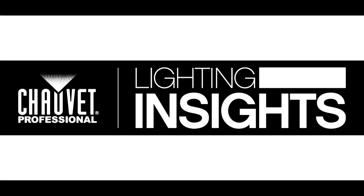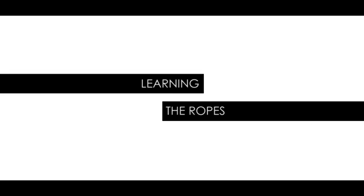Hi, I'm Mike Graham and this is Lighting Insights. Today we're going to be talking about something that's pretty basic but still extremely important. We're going to be talking about learning the ropes.